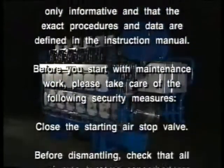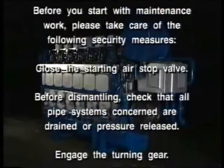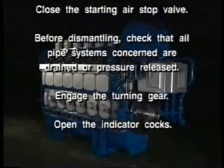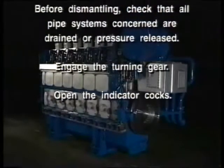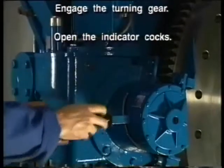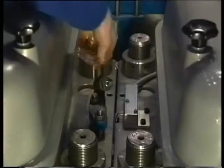Before you start with maintenance work, please take care of the following security measures. Close the starting air stop valve. Before dismantling, check that all pipe systems concerned are drained or pressure released. Engage the turning gear. Open the indicator cocks.